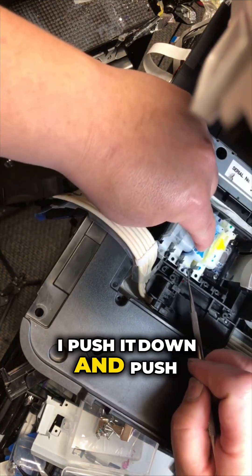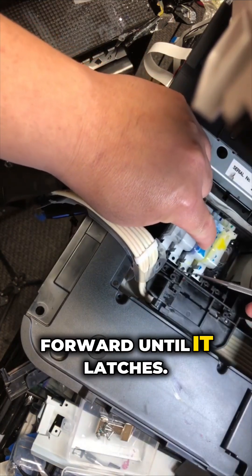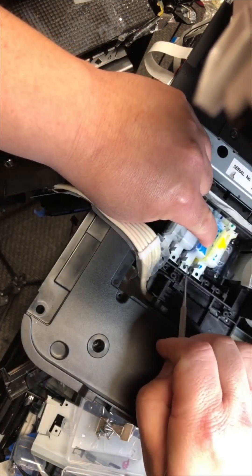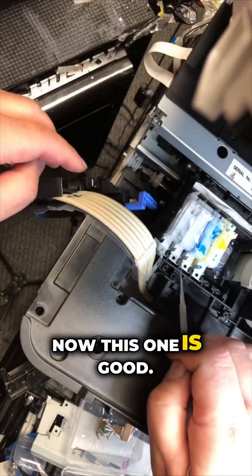So I push it down and push forward until it latches. Now this one is good.